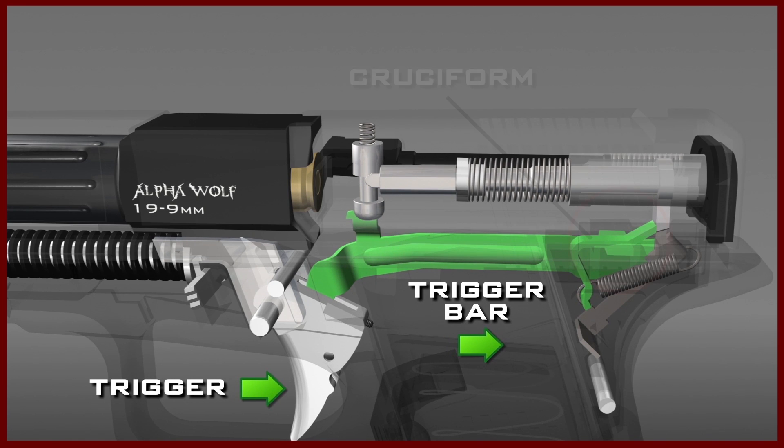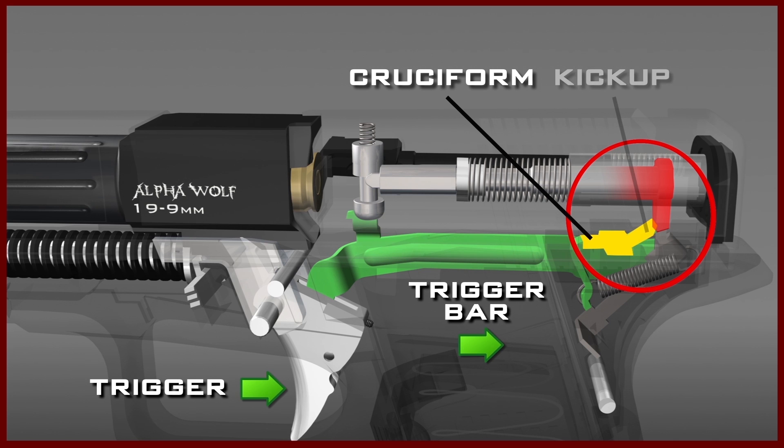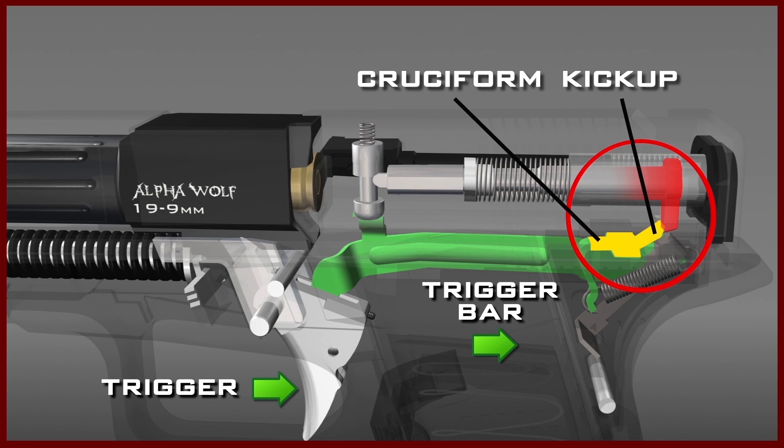Near the end of the trigger bar is a cross-shaped configuration, which is referred to as the cruciform. As the trigger bar moves rearward, the end of the cruciform is engaging the lug of the firing pin. The part of the cruciform that engages the lug of the firing pin is bent upward, and is referred to as the kick up. This engagement causes the firing pin to move rearward with the trigger bar, compressing the firing pin spring as it does so. This will eventually fully cock the pistol, which up to this point was only partially cocked.